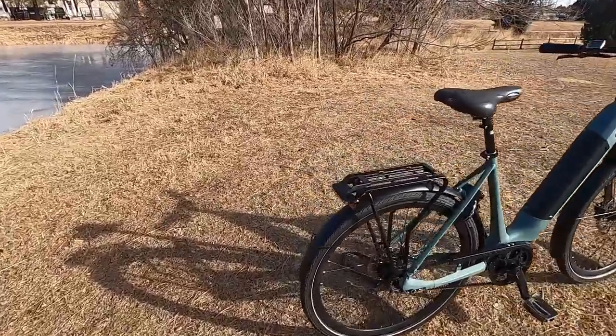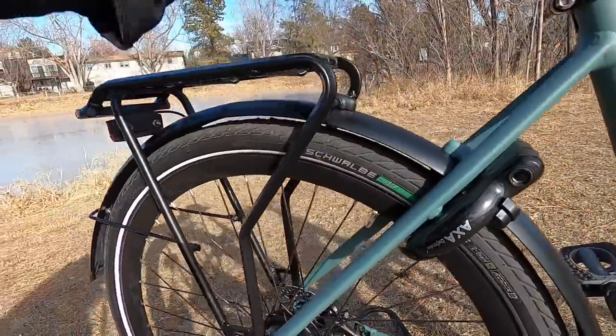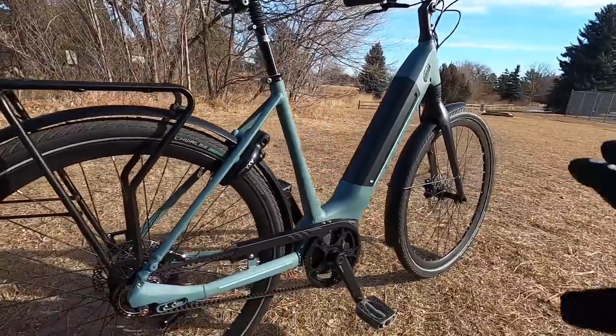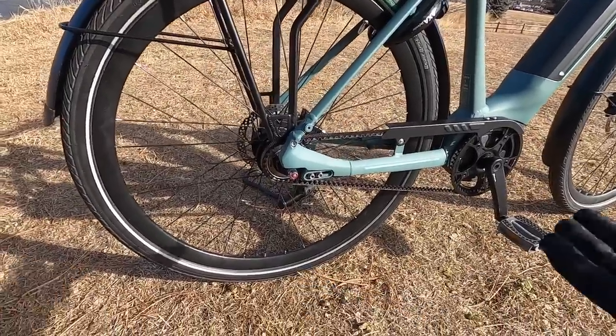You've got fenders — aluminum alloy full-coverage fenders mounted really well with support in the back that also hooks into the rack to keep them nice and sturdy. Almost no rattle, which you'll see when we ride around on some bumpy grass. Very smooth and quiet, especially since there's no derailleur down here to rattle around either.